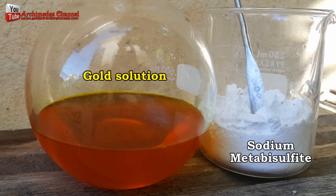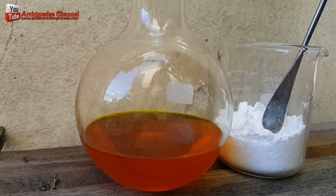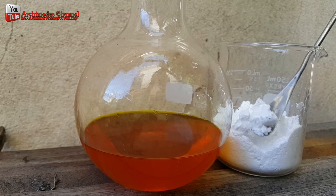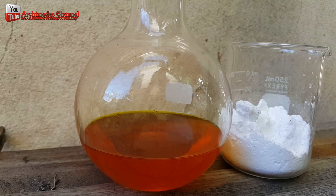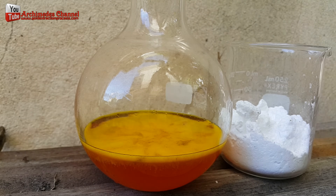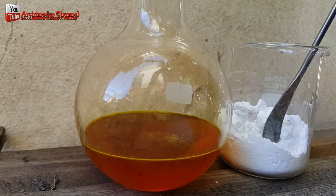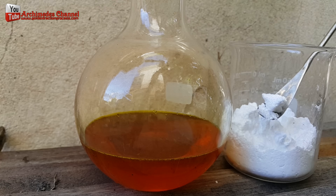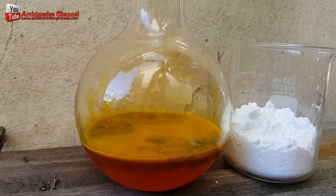Using sodium metabisulfite, I managed to get the gold to settle as sediment at the bottom of the aqua regia solution. I slowly poured in the sodium metabisulfite until reaching saturation level, or until the sodium metabisulfite stopped dissolving. At this point, the brown sediment of gold could be seen. I let the solution settle for 30 to 60 minutes.